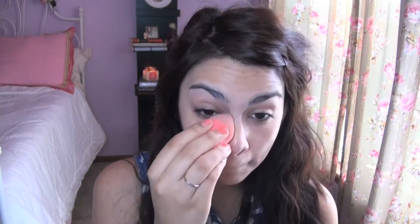Now going in with concealer, I'm going to conceal in a triangle starting from my nose and working it outwards, with the point of that triangle starting at the inner corner of the eye. I just find that this concealing technique looks a little bit more natural than putting concealer straight under the eye area. You also want to go ahead and conceal any blemishes. Now I'm going to blend it out with a sponge.